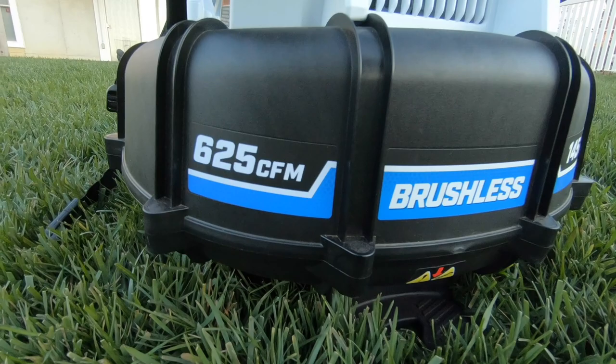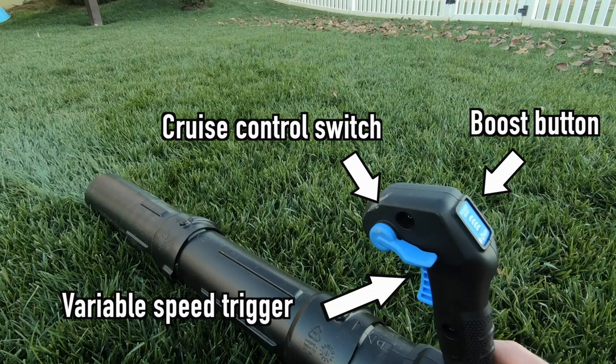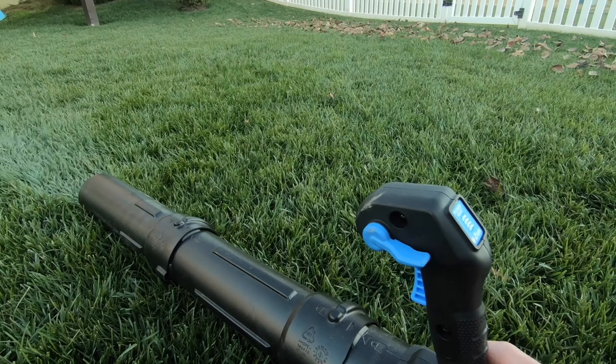The brushless motor provides 625 CFM, which stands for cubic feet per minute, with 145-mile-per-hour airspeed. This blower has a variable speed trigger and cruise control switch. There is a boost option by the trigger that increases the power for up to two minutes at a time. Once this two-minute period ends, the blower will return to its normal full throttle speed, at which time you can hit the boost button again if needed.